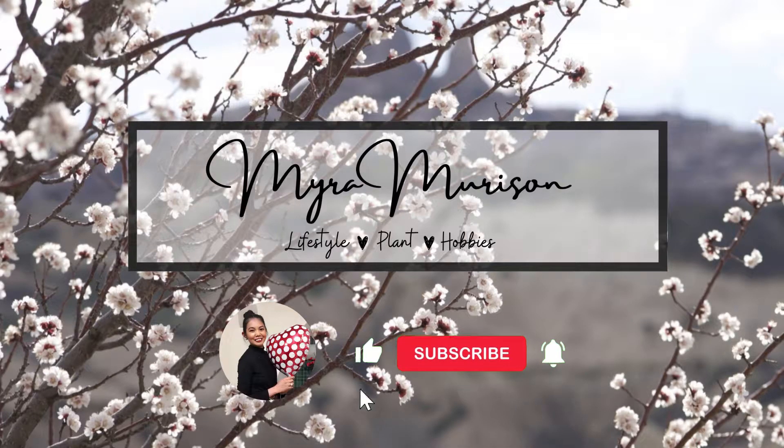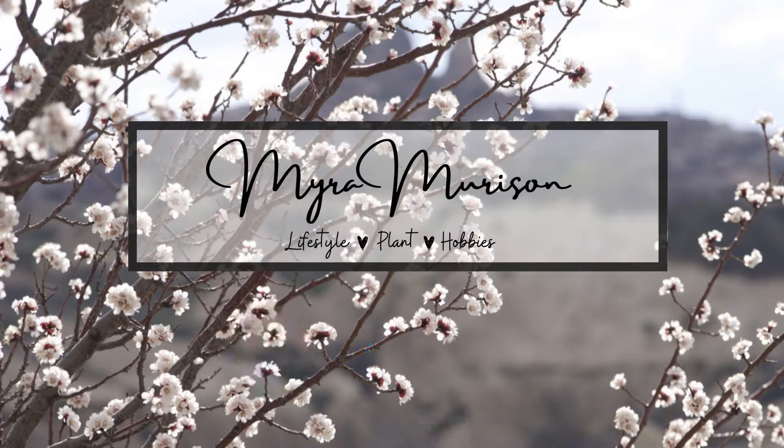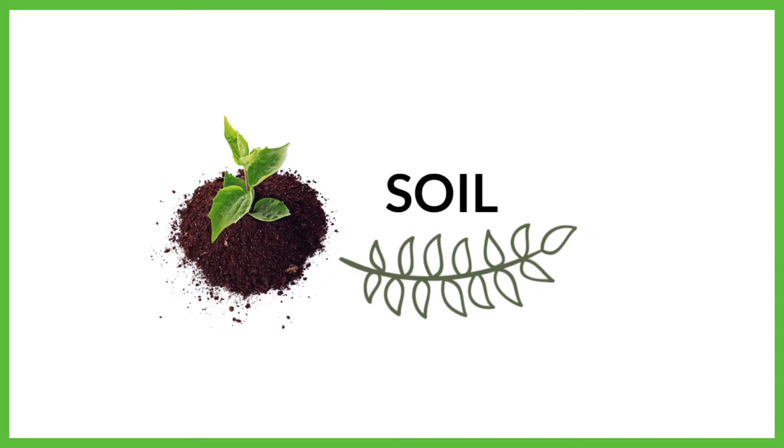Like this video if you like this content and subscribe if you haven't already — I'm on my way to 1k and really appreciate it if you help me get there. I used compost soil mixed with perlite and orchid bark.